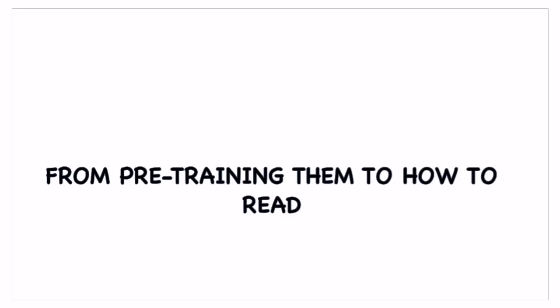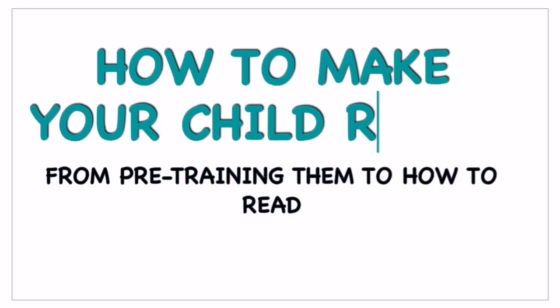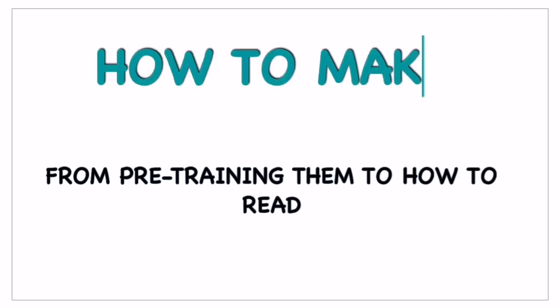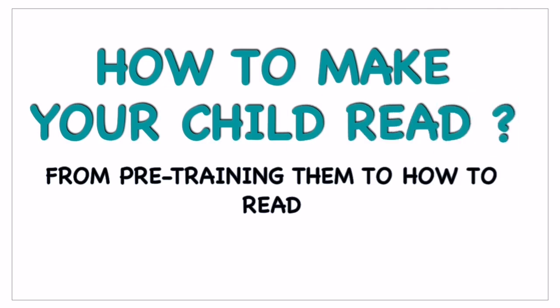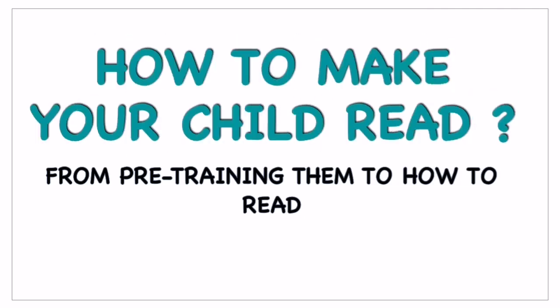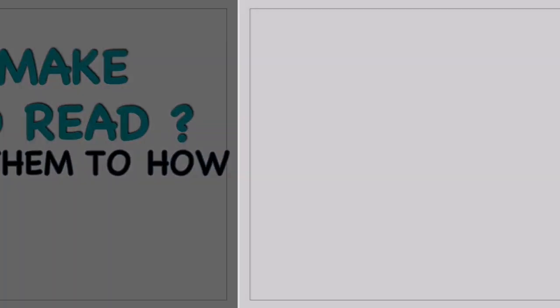Hello everyone, welcome back to another video. Today we are going to have a session on how to make our child read. This is a pre-training process to teach them how to read. I'm going to share seven simple tips to train your kids to read the right way.